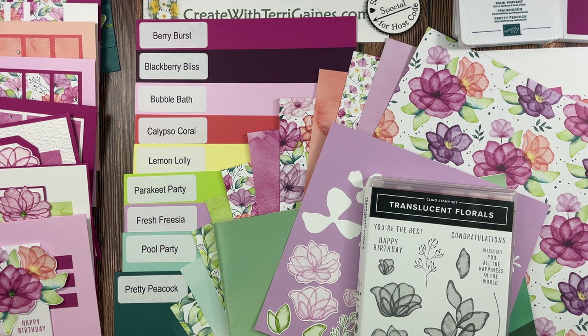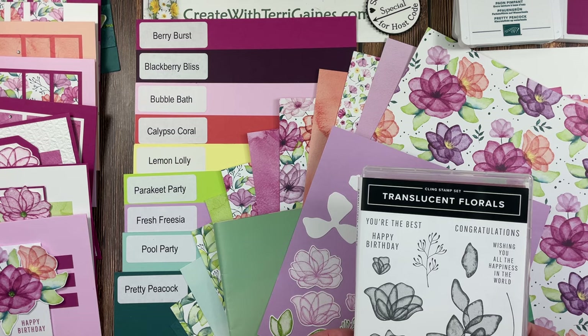Hi, it's Terry Gaines. In this video, I'm going to share nine cards I created with the Translucent Floral Bundle and the Delightful Floral Designer Series Paper.